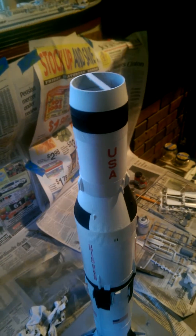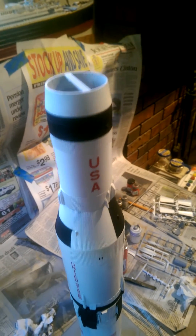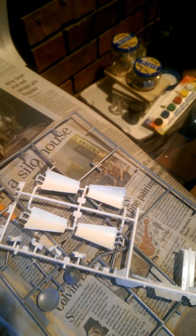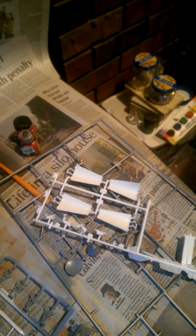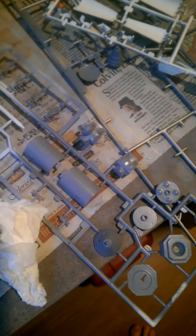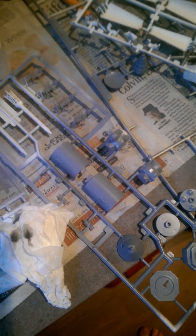This is going kind of fast — I've only really worked on it for a few hours over three days. The next step, and it's the hard part, is making these doors line up. You actually have to glue the hinges in first and make sure they all line up, so that's going to be kind of tough. But I think tonight I'm going to start working on the capsule.